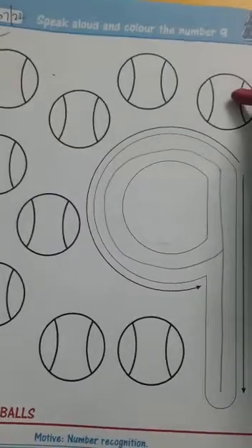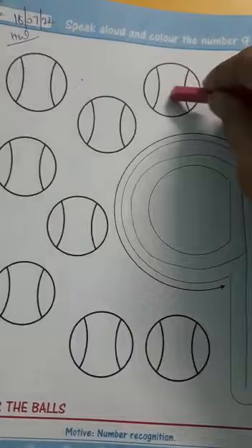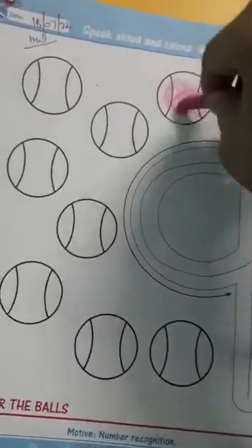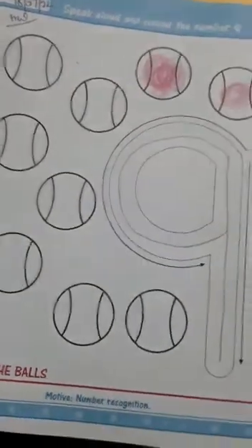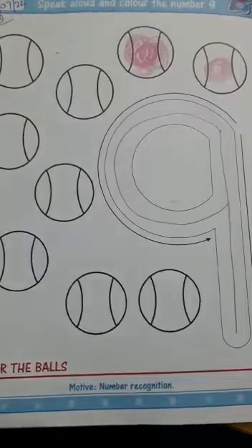Now we will color all the balls. Like this. So like this, you have to complete this page. Bye-bye.